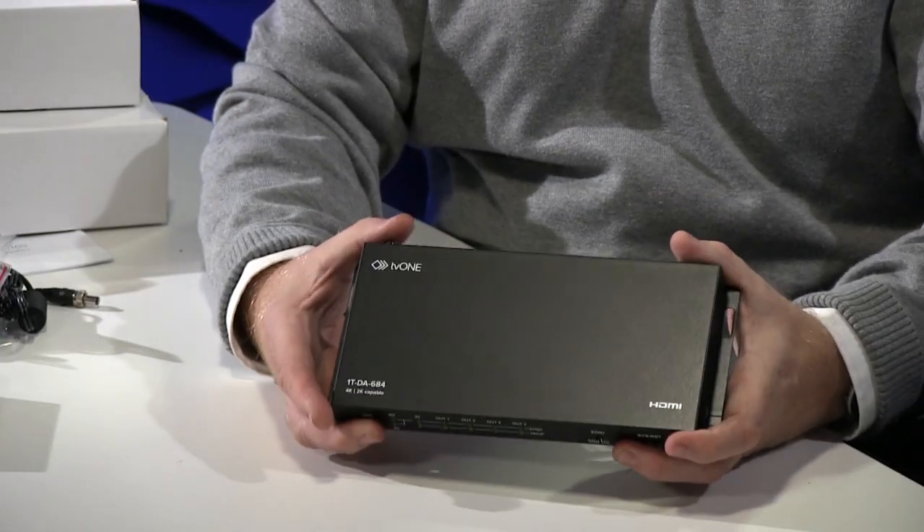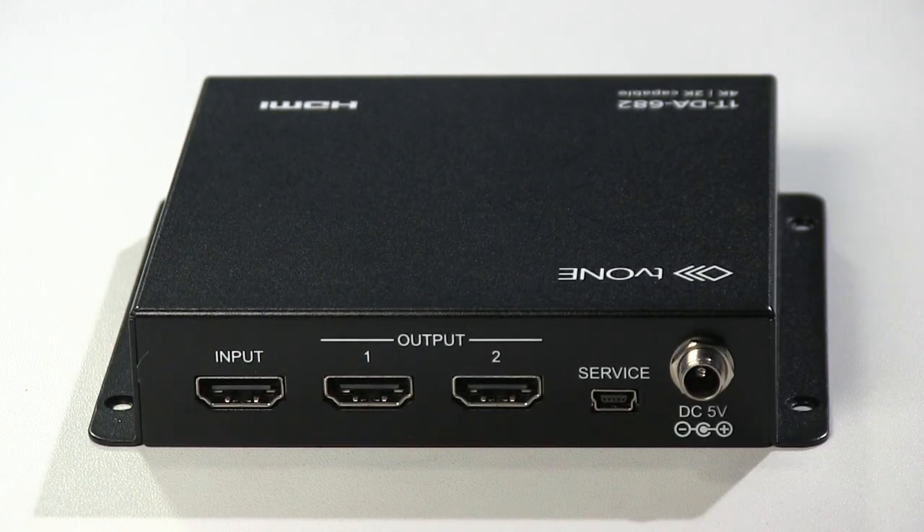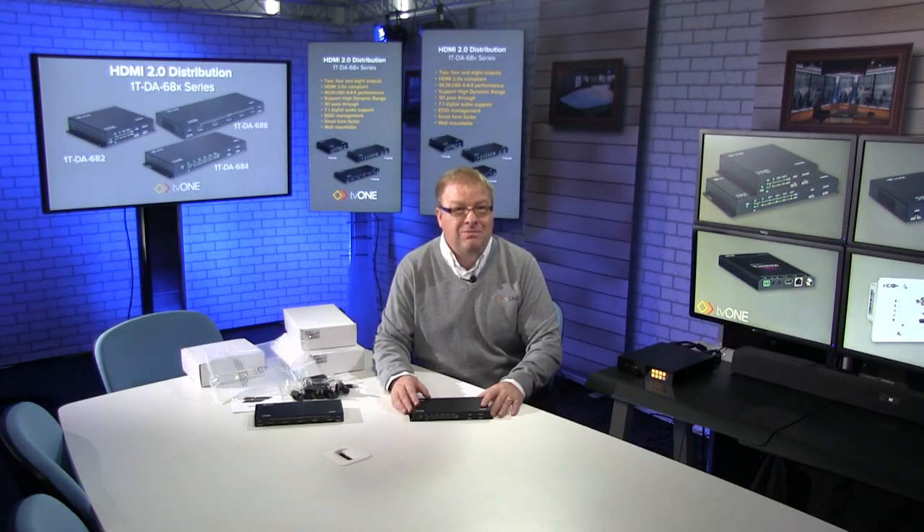So that's the family. I won't get out the 2 port — it's similar to this, just slightly smaller. There you go, that's the unboxing of the 1T DA68X series — the first in a number of 4K, 4:4:4 products you'll see coming in the TV1 range, so keep your eyes peeled. If you want to find out more, go to our website of course, www.tv1.com. But for now, from the TV1 Training Academy studio, that's it. See you later. Bye-bye.